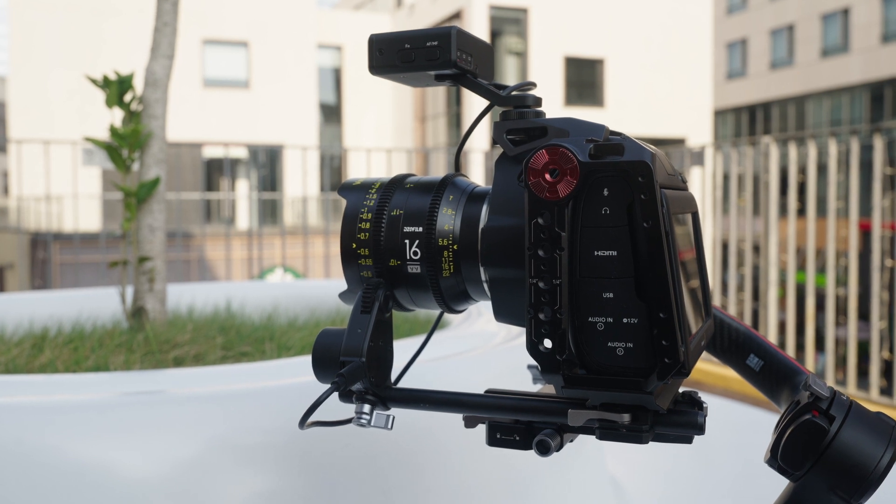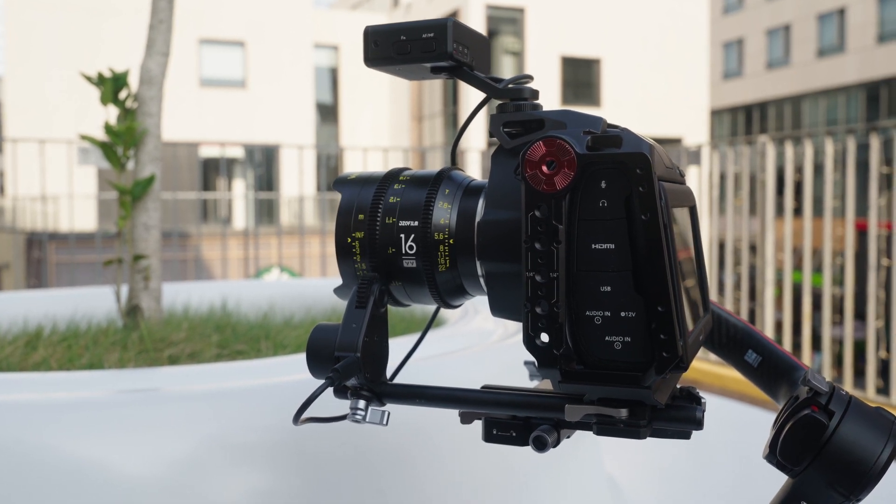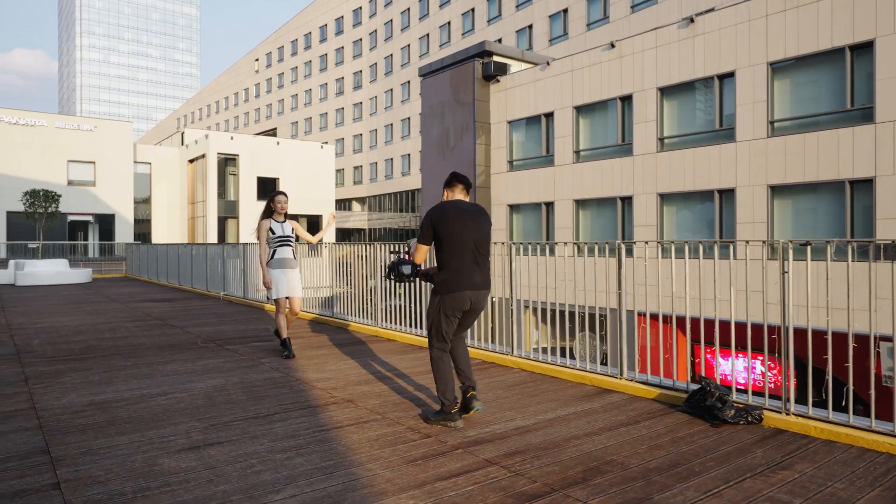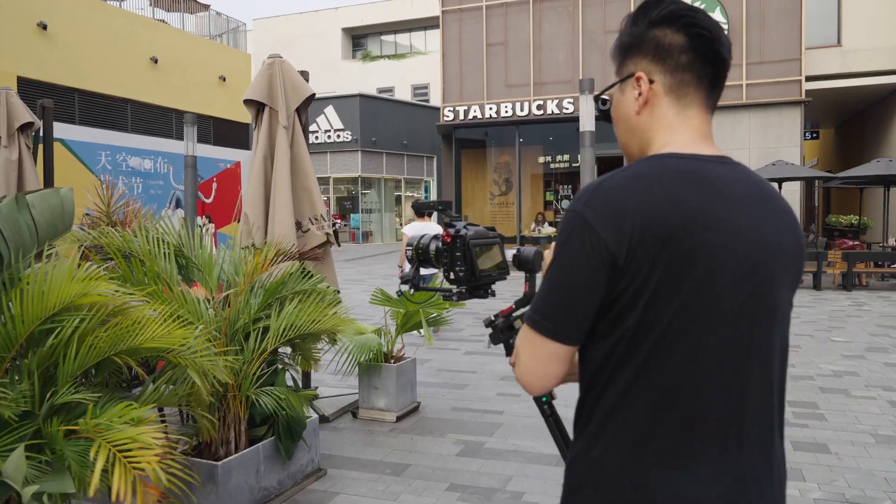Since the system itself has the function of person recognition focusing, I just need to get my subject in frame and the autofocusing will start. So first, we'll get a few b-roll shots of location.